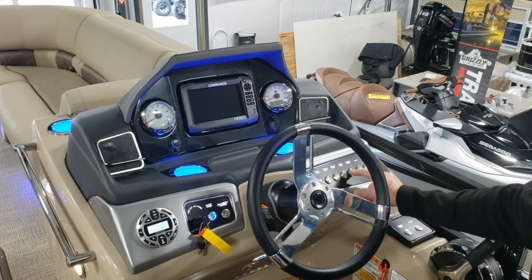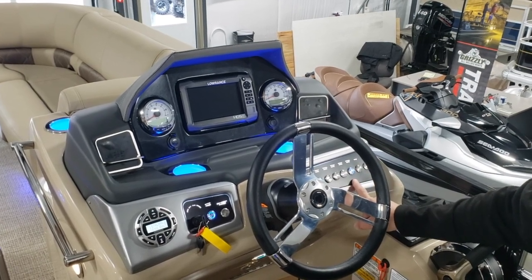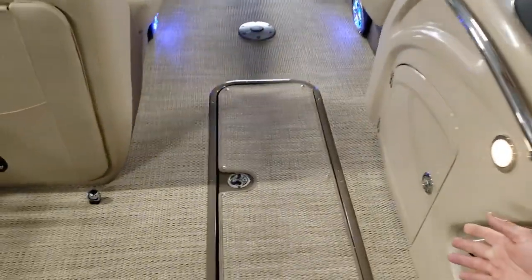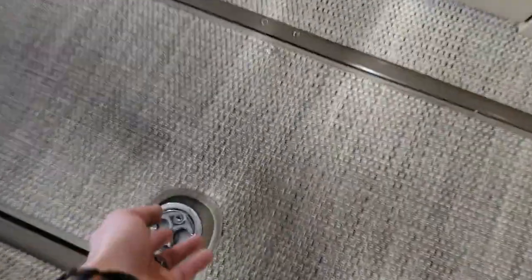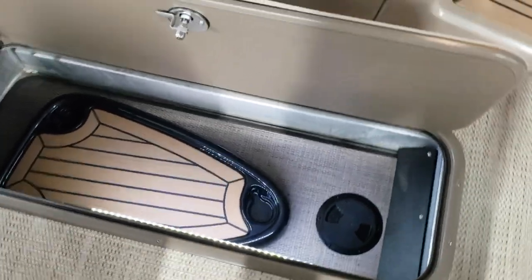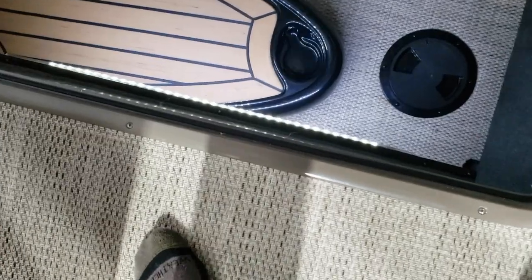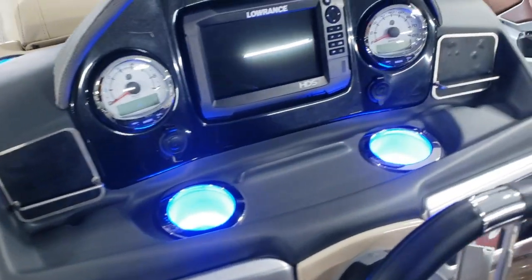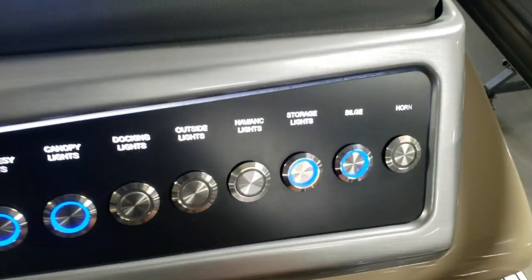On the LE and the LE Sport we have storage lights, so all of your seat compartments and your center pontoon have lights in them. The switch after that is a bilge pump, which also has a float on it, so it is automatic. Under the floor in the center pontoon is a bilge pump.